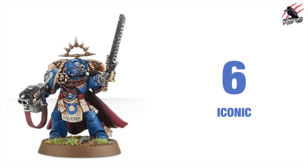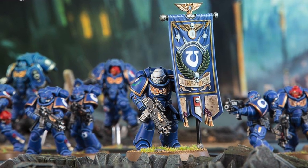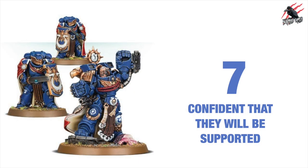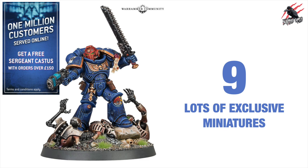Reason number six is that they are iconic. They really are a main feature of the Warhammer 40,000 universe and if you've been following Warhammer for a while you'll always know about the Space Marines. And because of the previous reasons we can be confident that they will be supported in the future, which leads us on to number eight where we get lots of special characters, and number nine where we get lots of exclusive miniatures — very often these are going to be Space Marines.